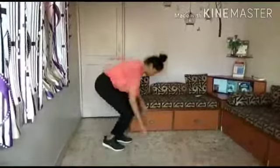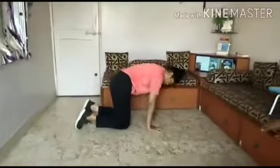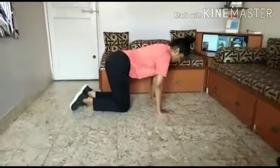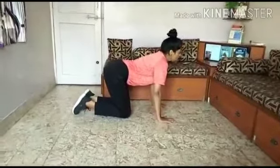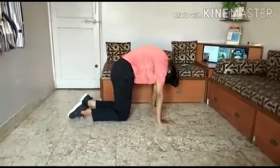Let's start our second pose which is cat pose. The benefit of this cat pose is that it stretches your neck and your back. First you have to sit in this position, hands should be straight, and you have to look up with your back curved. Then you have to go down with your neck down.